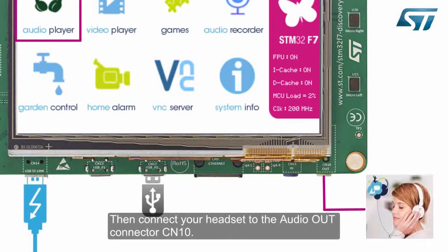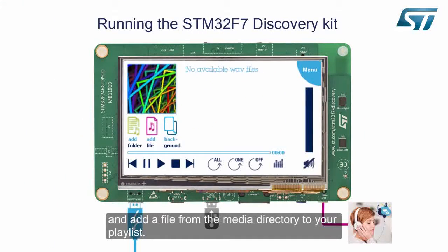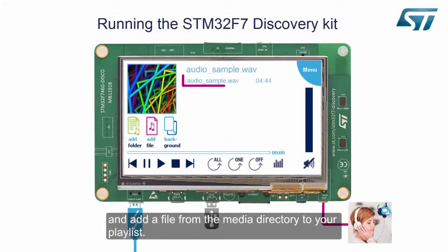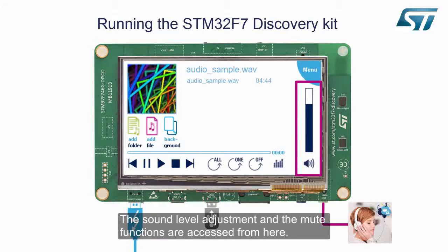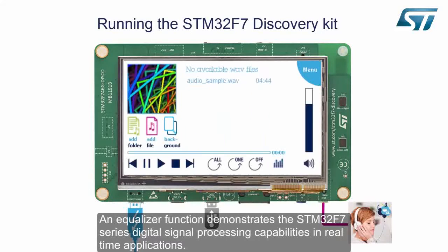Then connect your headset to the audio out connector CN10. Now open the audio player and add a file from the media directory to your playlist. You can now listen to your music or add other songs to your playlist. The sound level adjustment and the mute functions are accessed from here. An equalizer function demonstrates the STM32F7 series digital signal processing capabilities in real-time applications.